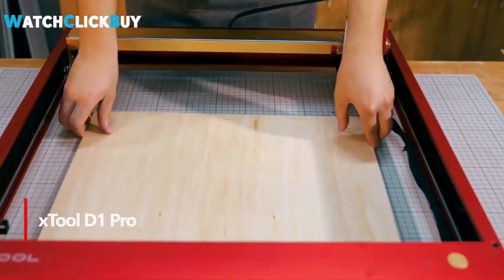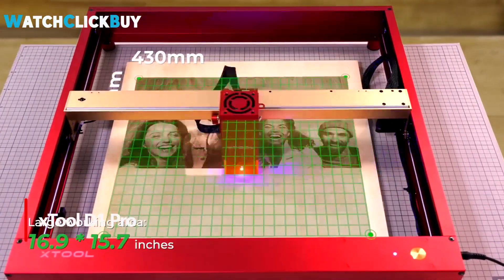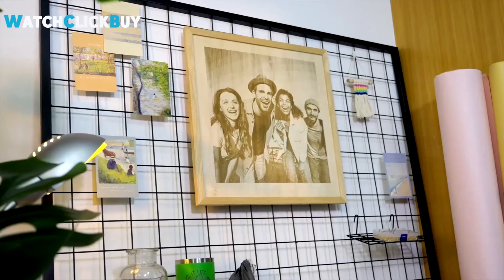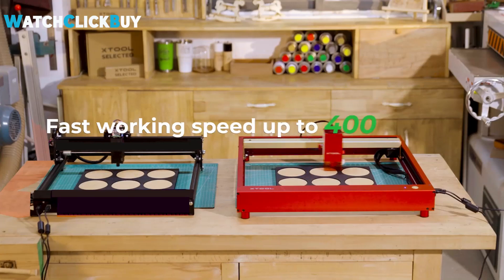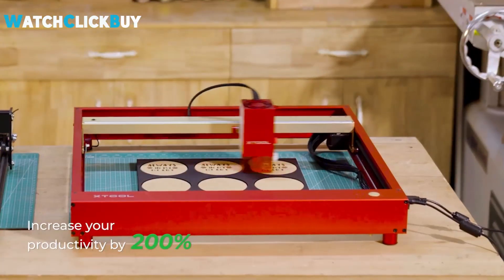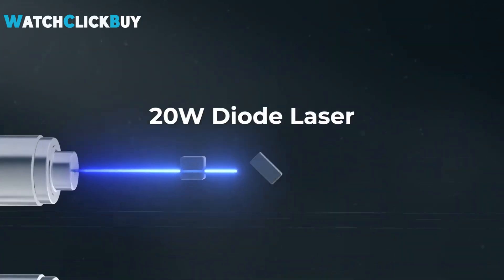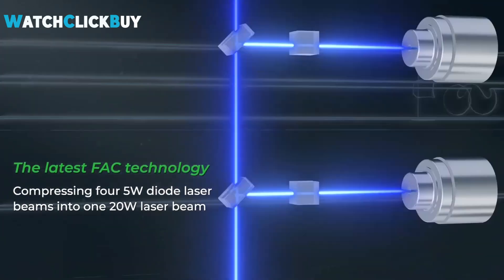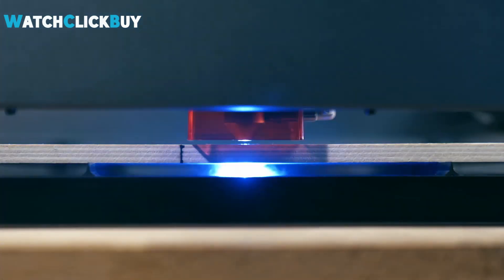Number 4: X-Tool D1 Pro. The journey from considering diode lasers for their affordability to experiencing the impressive advancements in technology with X-Tool's D1 Pro 2-in-1 kit has been truly transformative. Initially drawn to CO2 lasers for their cutting capabilities, the evolution of diode lasers — now boasting 20W power and innovative features like the 1064nm infrared laser for metal engraving and cutting — has been remarkable.